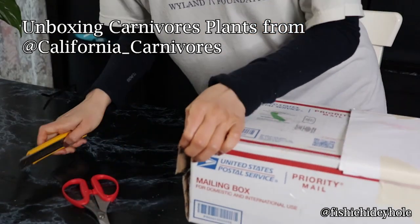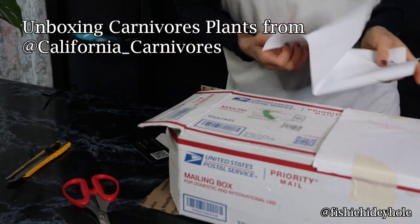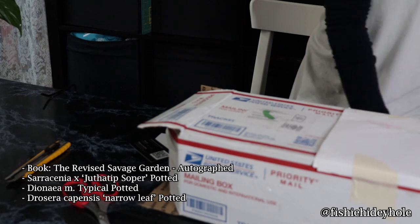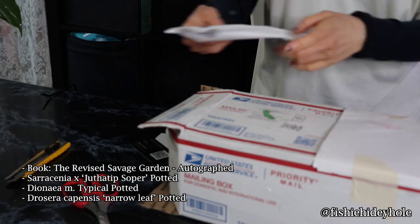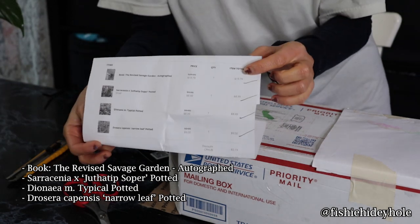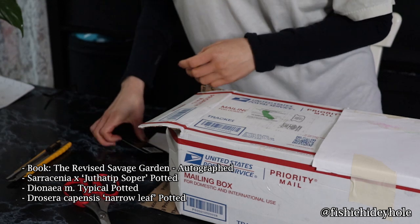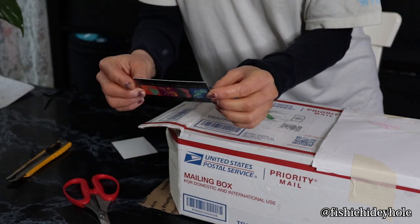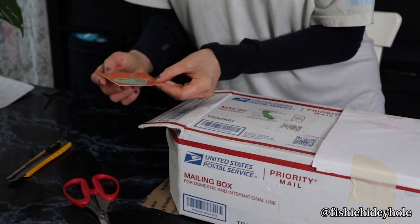I also bought a book to go with it so I would have a guide on how to take care of them. Another reason I really wanted to get these is because I added new herb planters indoors, and then we got a lot of fungus gnats — they fly everywhere and bother some of the housemates. I heard that carnivorous plants will catch the fungus gnats.